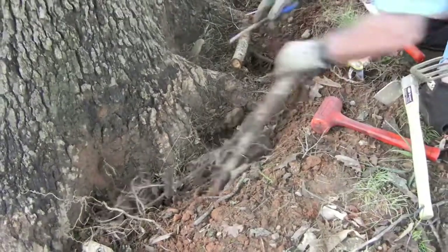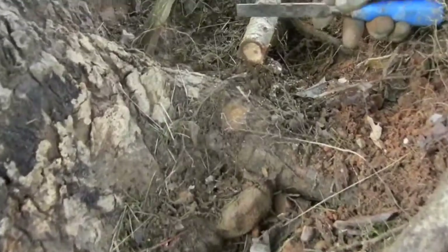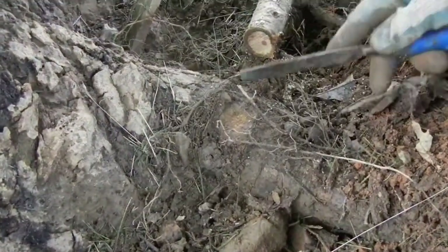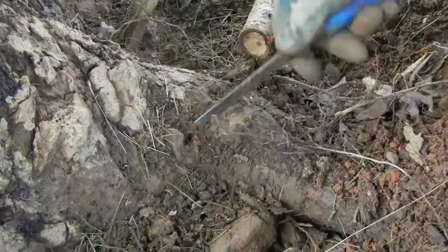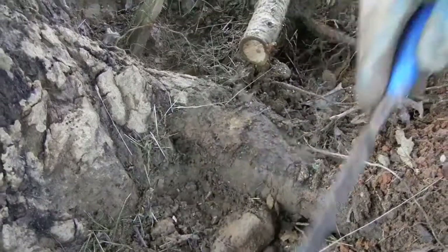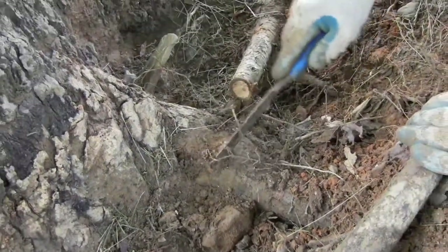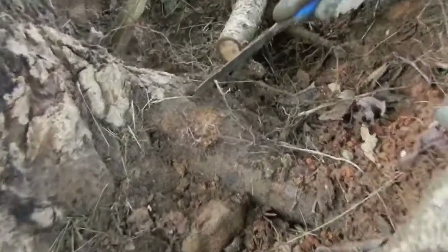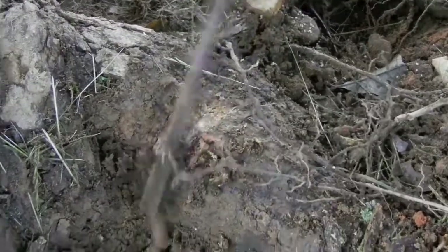You can see where this scaffold root has cut into the bark of this tree. There's another rock that grew into it right there — another rock we're not going to be able to move — but you can see where it was cutting in, and there's some decay right there that we hope to be able to eliminate by exposing it to air and light.